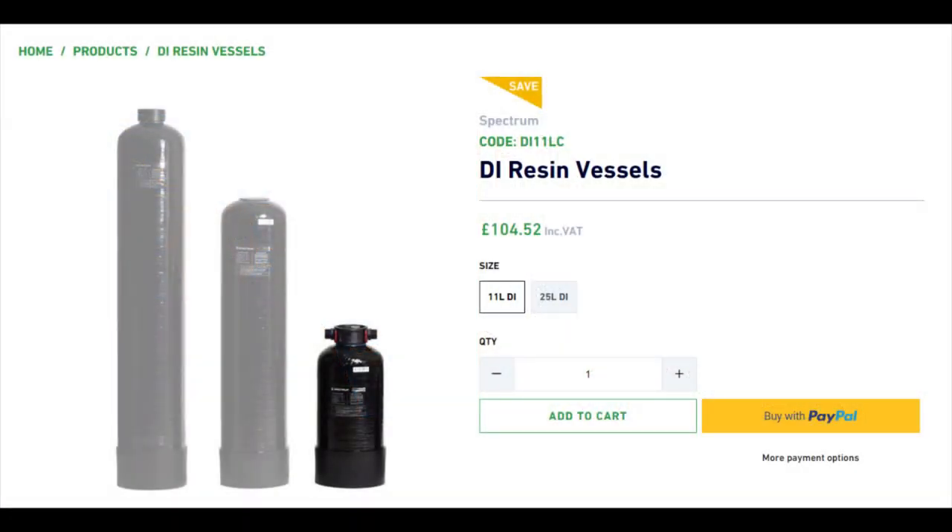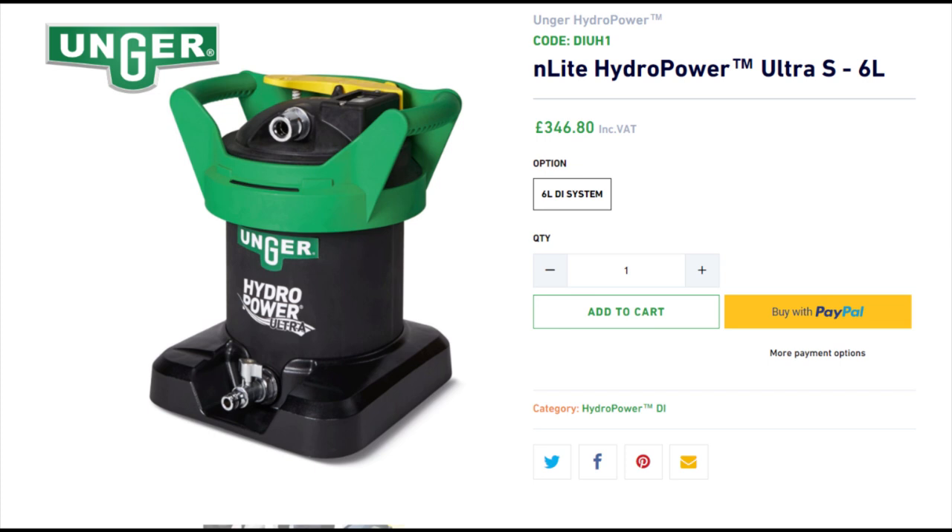If you've got very soft water, you can get away with just a DI setup called double DI — two DI bottles side by side. Water enters the first bottle, which removes the bulk of impurities, then passes into the second for a final polish. Once the first bottle is degraded, you refill it and rotate it so the fresher resin always handles the final stage. There's also a unit called the Unger Hydro, which Pete actually uses.